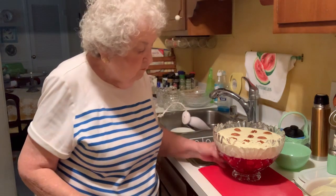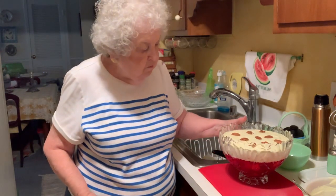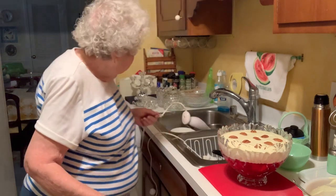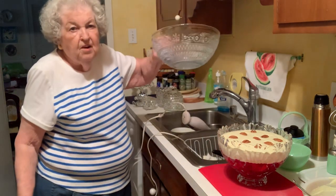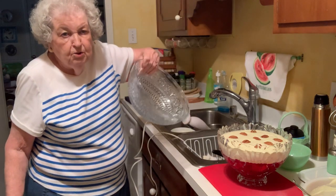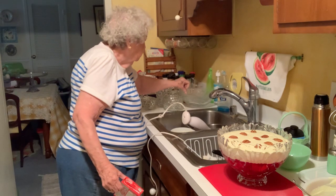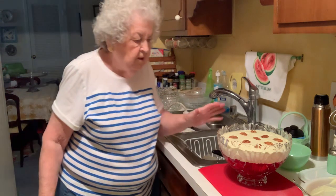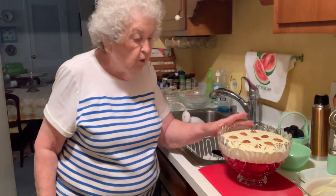I didn't even realize I had this bowl until I got it out. This is one of my favorite sandwich glass bowls — I thought it looked a little big and went looking for another one, but this is what I found and I'm really pleased with it. It's just perfect.